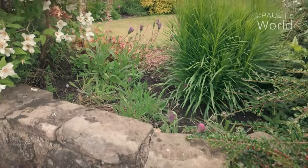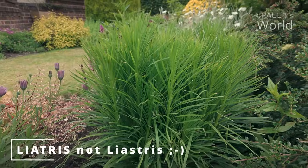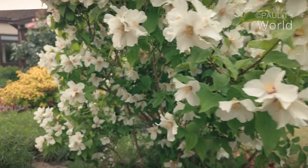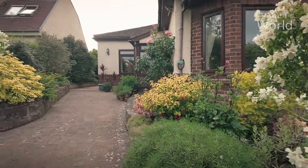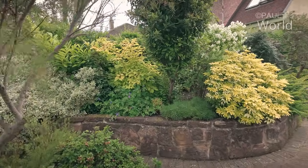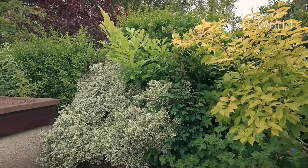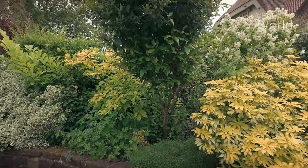Here's another view of that liastris — doesn't it look healthy? I grow that for the bees. Lovely walking past the philadelphus — always have a little sniff. Now here we have a border that I haven't shown you much — sort of a little forgotten border even though it's by the side of the house. What I've done is I've grown these shrubs here, mostly evergreen but not all.